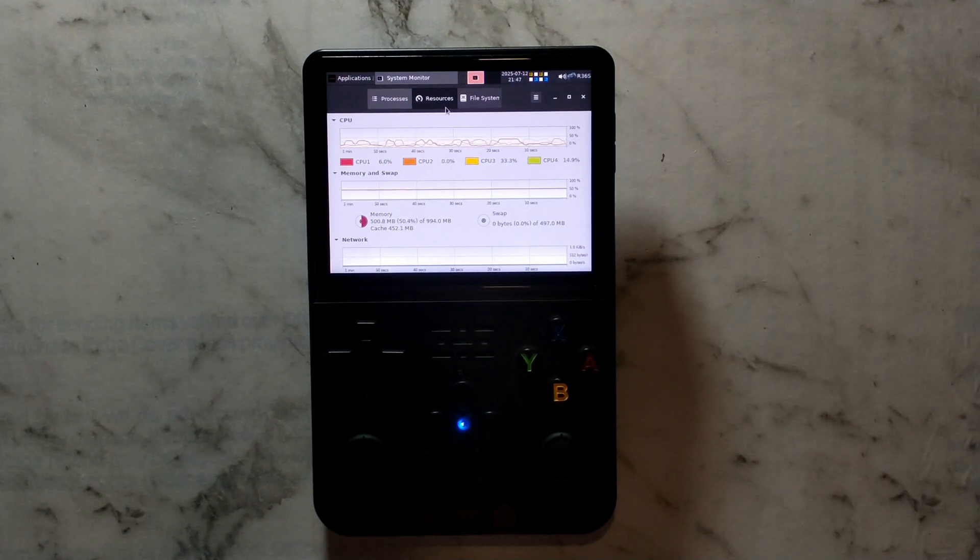G'day guys. I've been playing around with the standalone Armbian Linux build for the R36S, trying to think of what some actual use cases would be for it, since this is primarily a gaming handheld. It got me wondering if it's possible to actually play older versions of RuneScape directly on the handheld itself. So that's what we'll be trying out today.